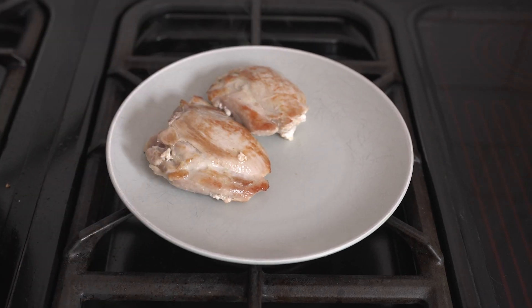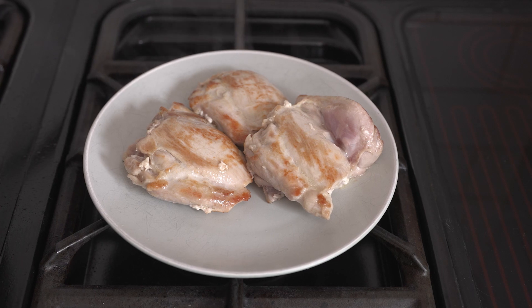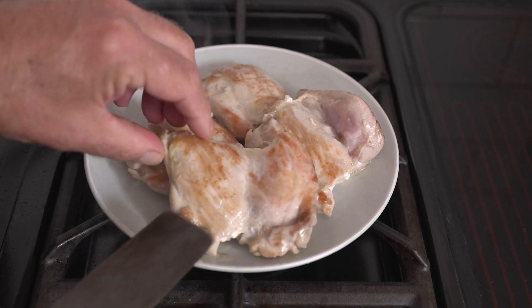So that's a couple of minutes on each side, a nice bit of colour, nicely sealed, and just removed from your pan.